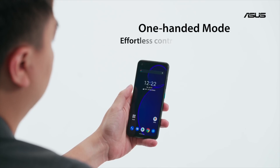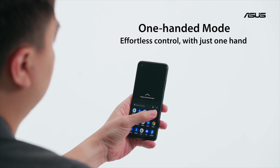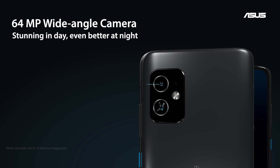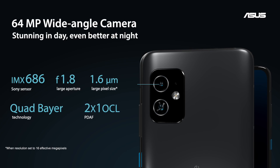We added a new one-hand mode that lets you pull down the entire UI to the bottom half of the display. The 64-megapixel main camera is not just great for daytime photos. Thanks to the large sensor dimensions and pixel binning Quad Bayer technology in the Sony IMX686, we're able to capture a ton of light.